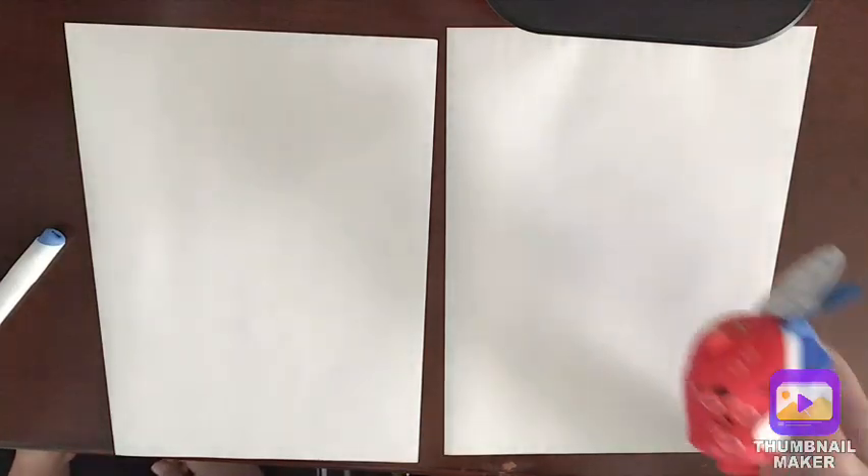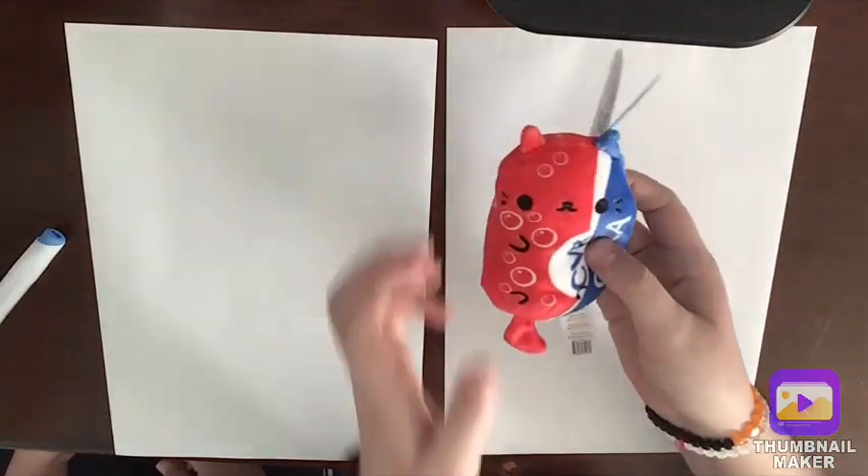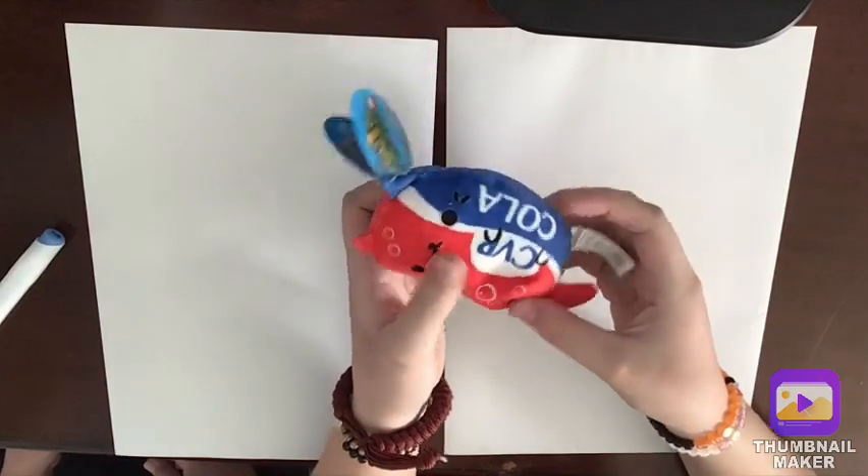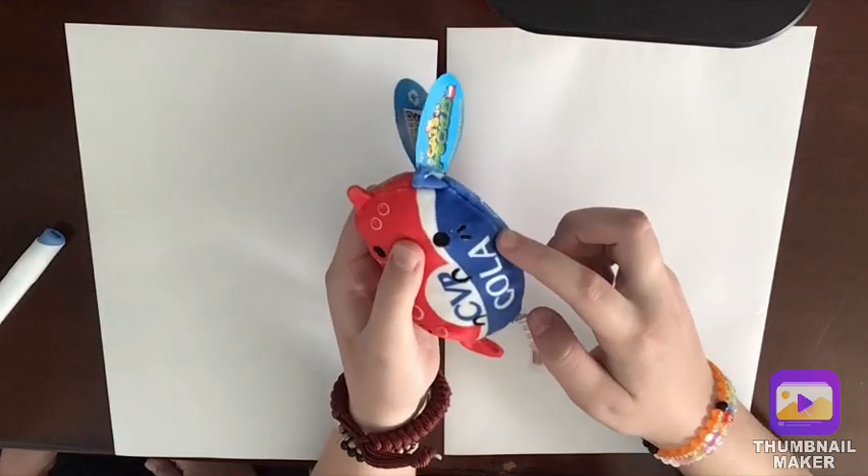Welcome back to Art and Things! Today we are going to keep drawing Cat vs Pickles because there's just too many Cat vs Pickles to not draw. Today we are going to draw Cola cat — he's so cute. CVP stands for Cat vs Pickle Cola, and then it has Cola right here.